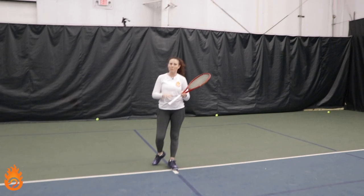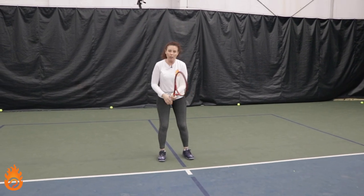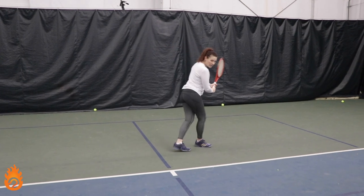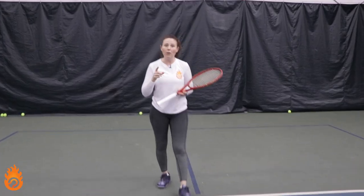The backhand is the exact same thing — we won't actually hit a ball here, but it's the same pattern on the other side. You're going to go drop step, cross, step, hit, and back in. If you can have a person out there helping you feed and drop these balls, it will extremely help you work on this backward footwork.